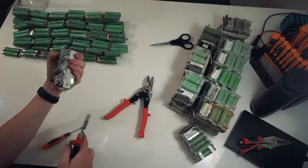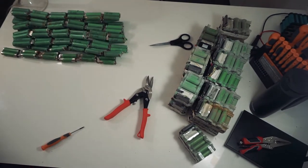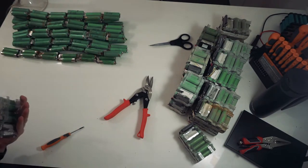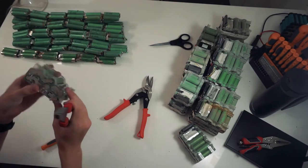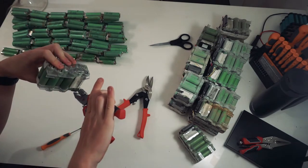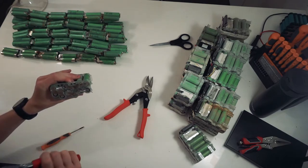Once you've got that off, peel all the tape off the side if there's any. Every battery is different — even in the same batch, sometimes they don't put tape on, sometimes they do. The next step is to get all of the tabs and pull them up straight. There's normally not any on the bottom.